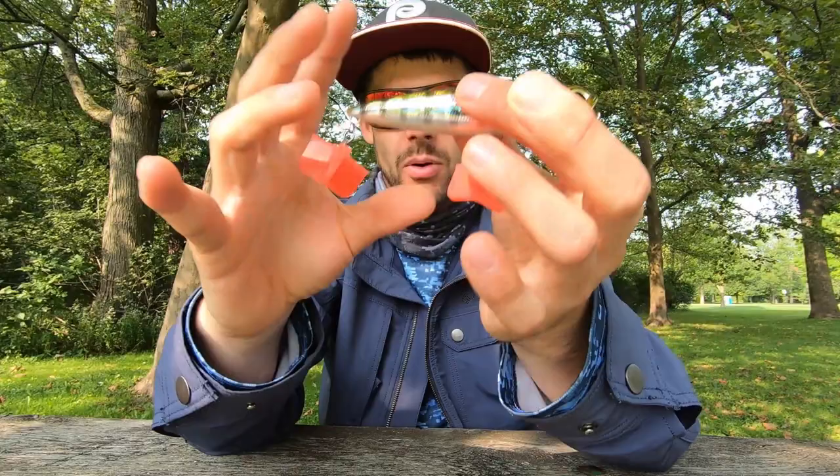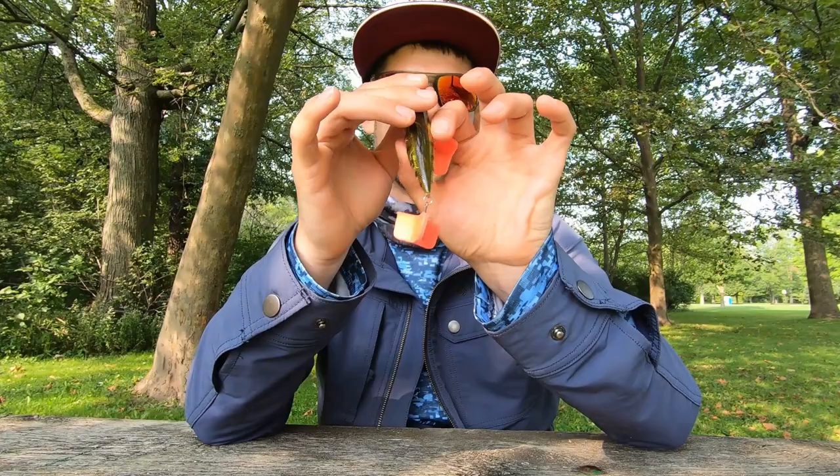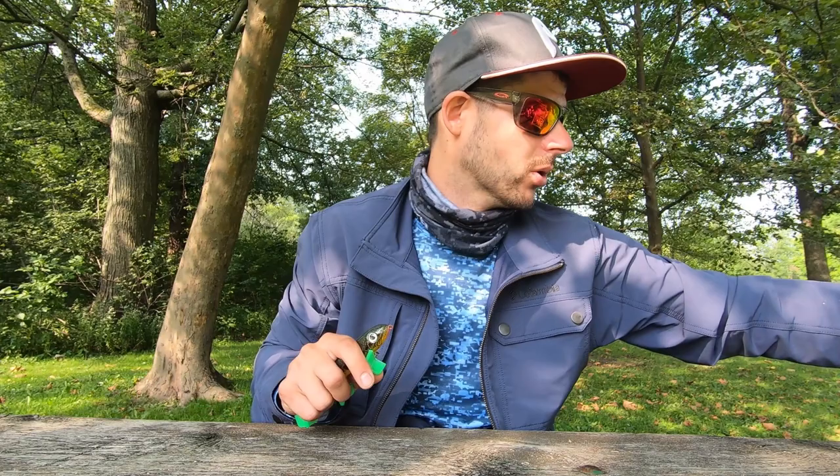I really like throwing the Duo Realis Pencil around docks because I can get it up under there a lot easier than some of the bigger baits. I don't have tons of experience with this bait, but I've caught a bunch of fish on it. It's just got another look — try it out and let me know what you think, because I'm sure I'll be able to smash on it in more situations.